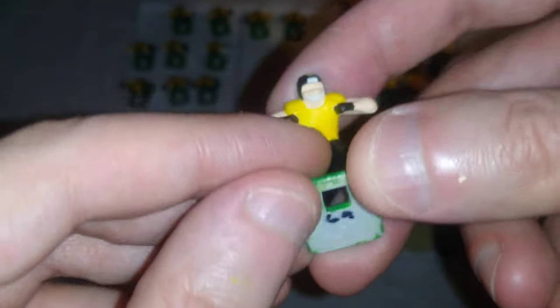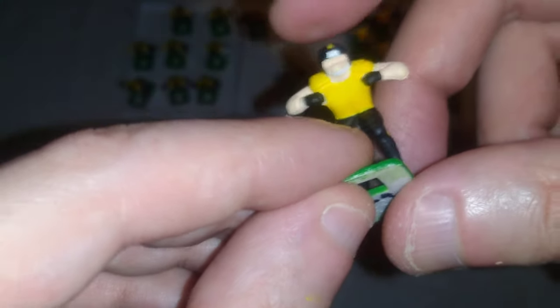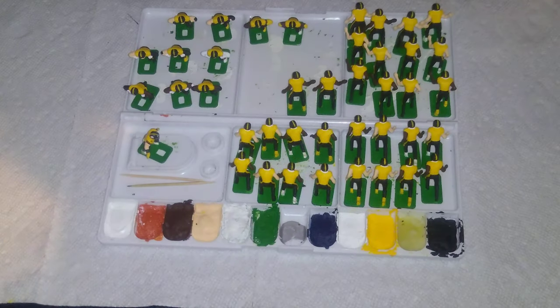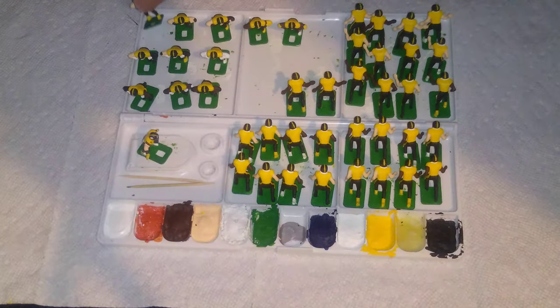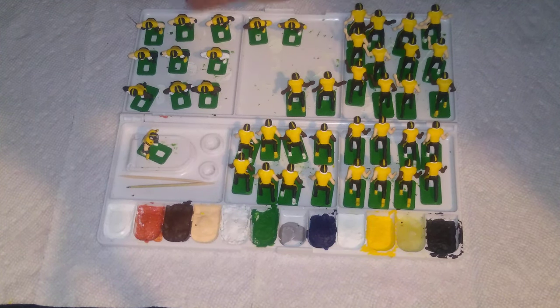I need to remember number 69 or 64 needs a little more yellow paint, probably with a toothpick — in fact, I might do that tonight. But let's go down the line here. These two are still drying, so I'll do those last.